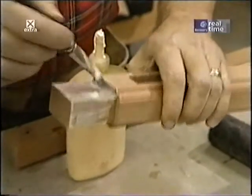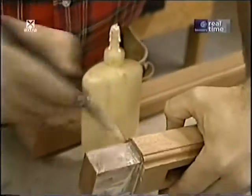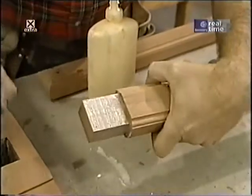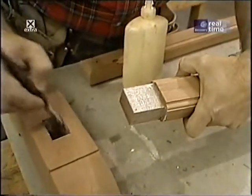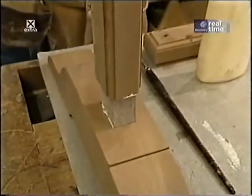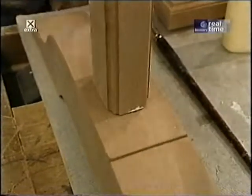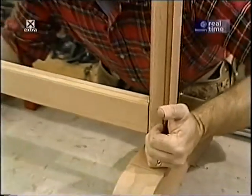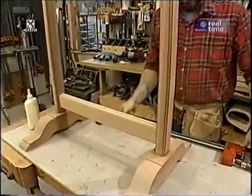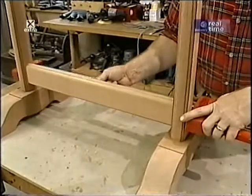Now it's time for another glue-up. A little glue on the tenon spread evenly, and I've already put a little inside the mortise. I just slip the pieces together — nice and snug, no need for any clamps. Then I slip the tenons from the cross piece into the uprights and use a clamp to hold it together while I set it aside to dry.